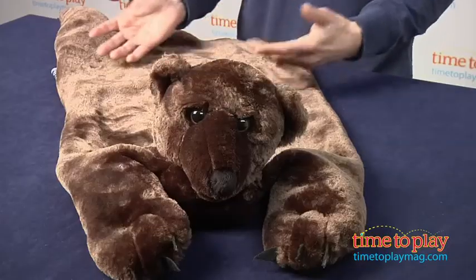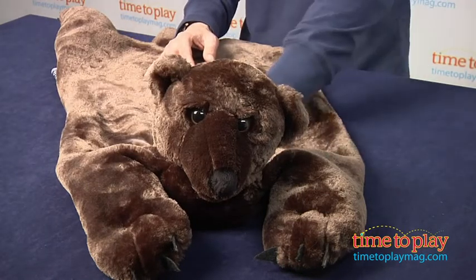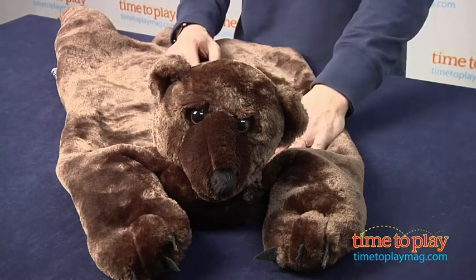Hey, this is Jim from TimeToPlayMag.com, from Campfire Kids indoor camping gear. This is the bearskin rug — a two foot by three foot fake bear rug that does have realistic hair. It's part of the line, which includes a lantern, a tent, and everything you need for camping.